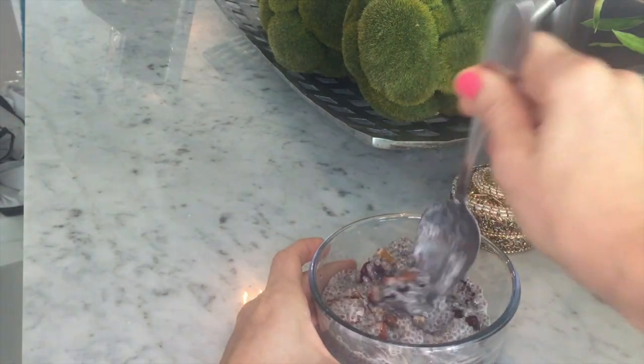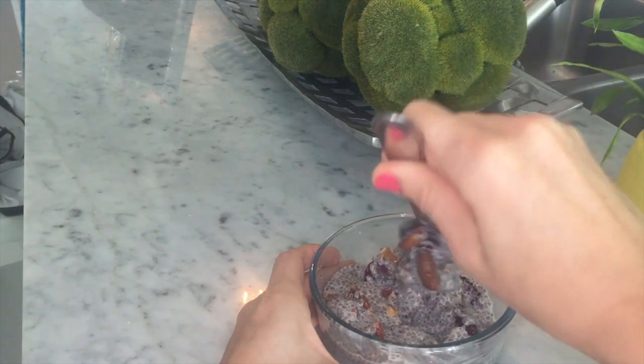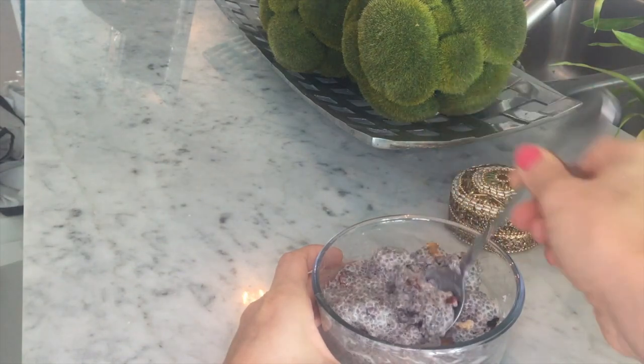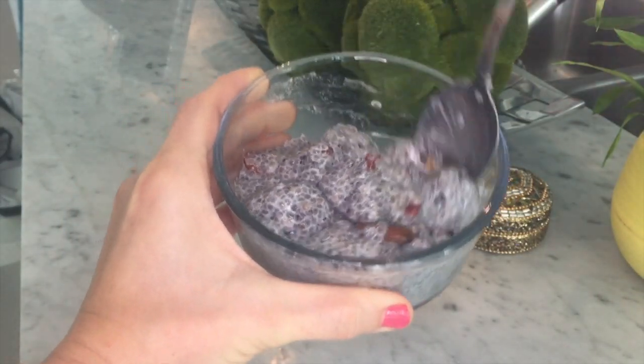So what I usually do is make the chia pudding about once a week, and then every morning I add the ingredients to it, pack it in my lunch bag, and then a few hours later at work I eat it. By the time I eat it, the frozen berries have melted and it is just incredible.